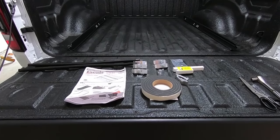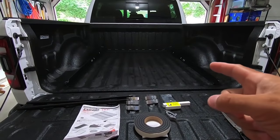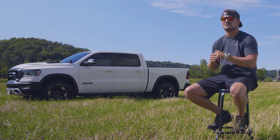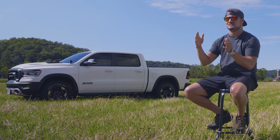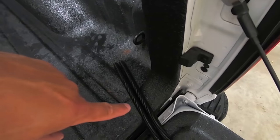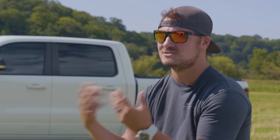In today's video, we are replacing the tonneau cover on my 2020 Ram Rebel. I had a lot of fun doing installations pre-YouTube channel, and at some point I said, these are a lot of fun and I like spending time in my garage — so why not start filming the installs? That way I could post it on the channel, share it on the forums, and hopefully help out people doing the same sort of projects.